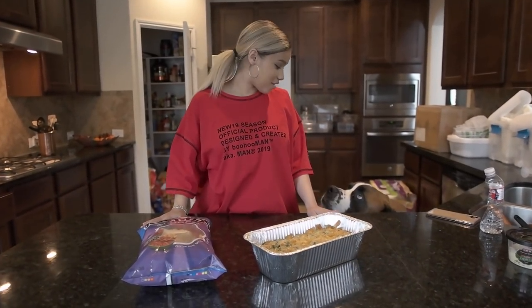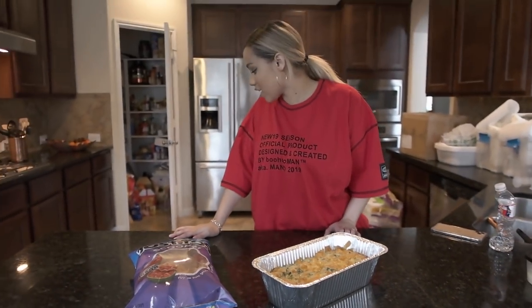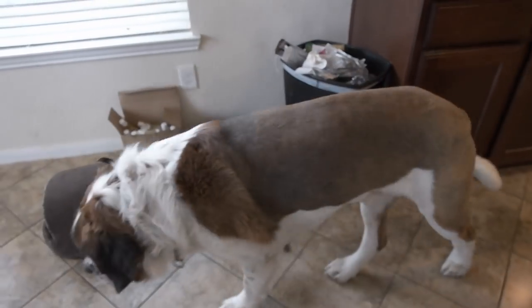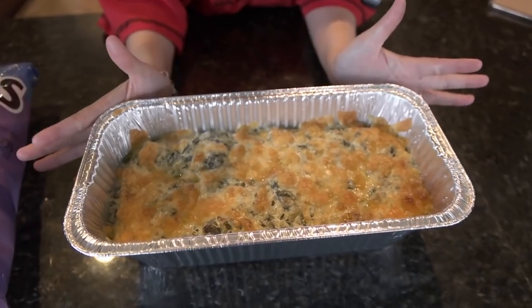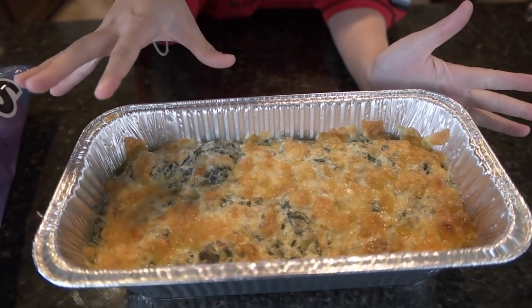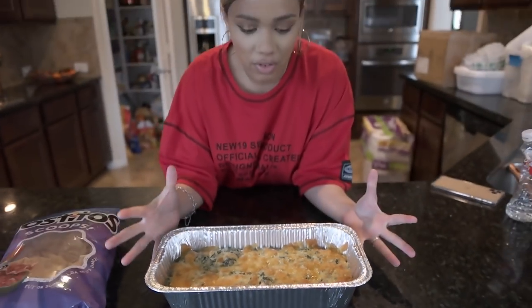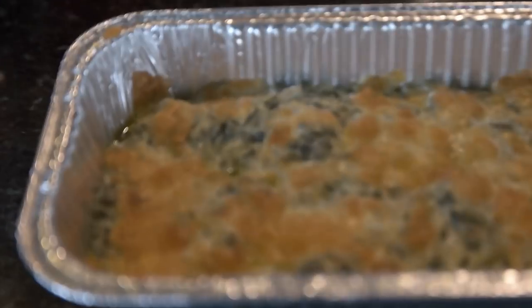The food is ready! This is exactly what you're looking for — that caramelization of the parmesan cheese, which is why we used the shredded ones instead of the grated. It looks beautiful but you still get those pops of colors seeping through. It smells amazing. Let's get these chips going.